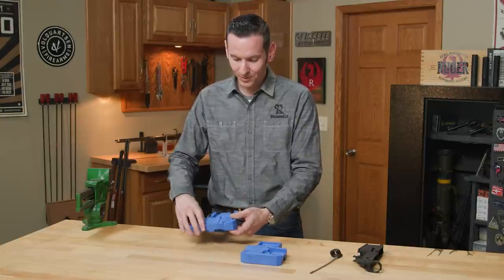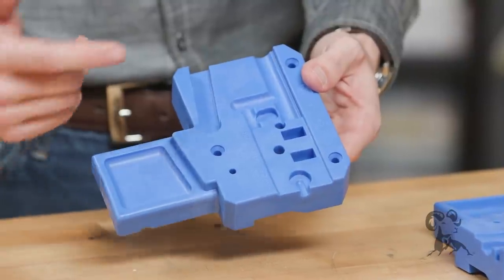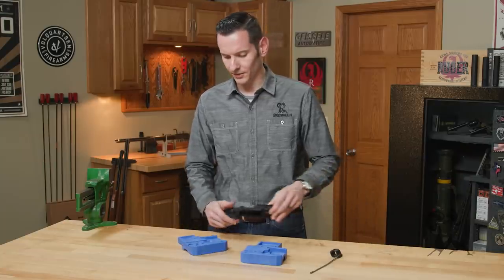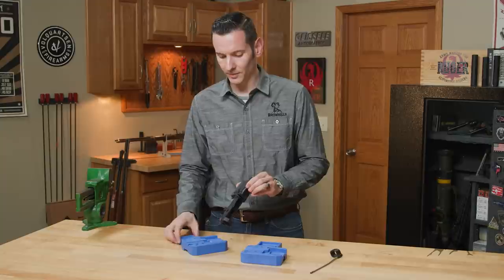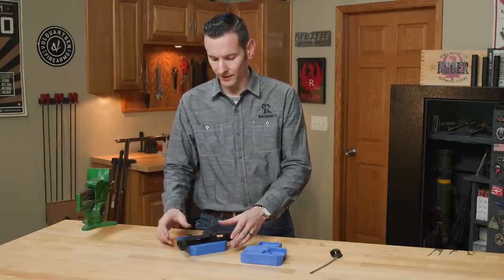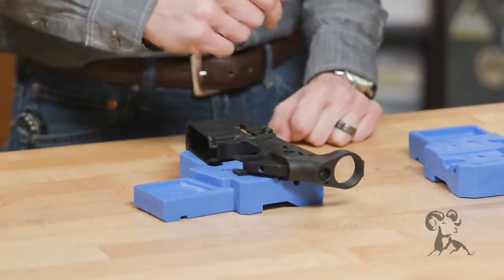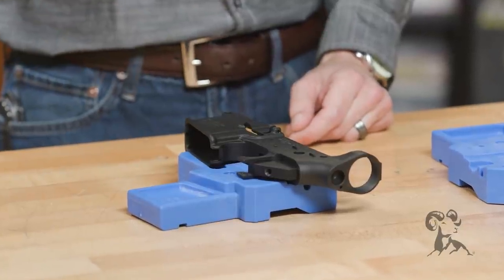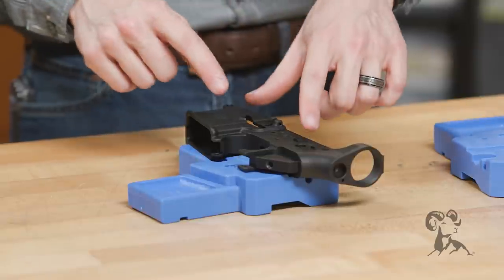The actual block itself — you can see it has all these cuts in the top of it, and that's mainly just for clearance for the pins. The reason they're all there is so you can take your AR-15 lower receiver, or AR-308 if you're using the bigger version, and just set it right down on there and it'll fit in the cuts. On the opposite side, you have clearance cut for your trigger pins and ambidextrous safety if you're running one, so you don't have to worry about those getting in the way.